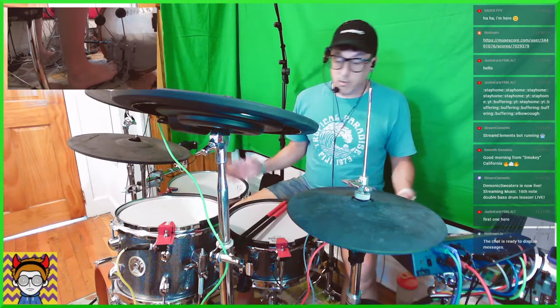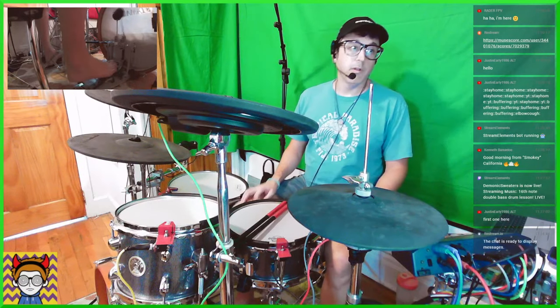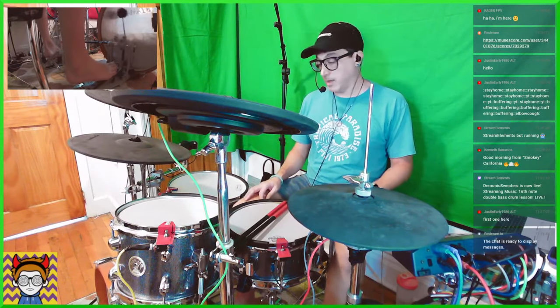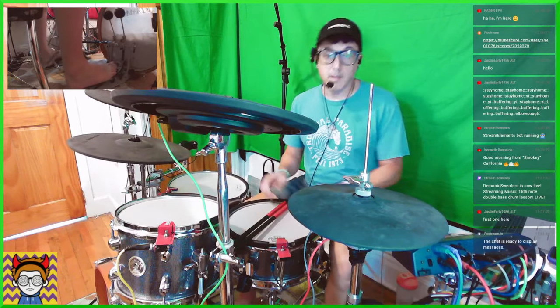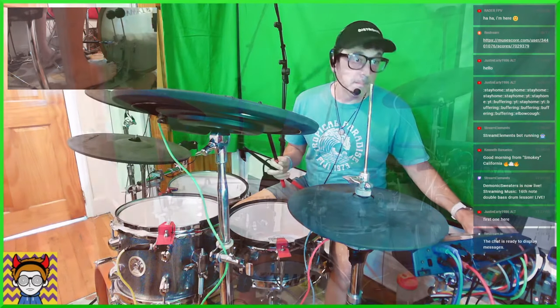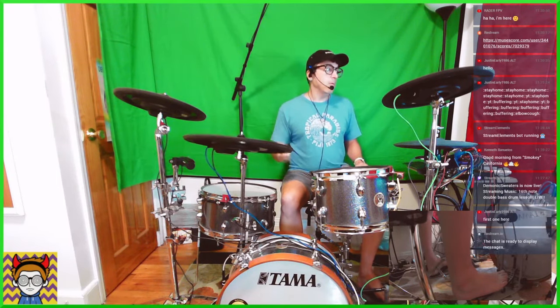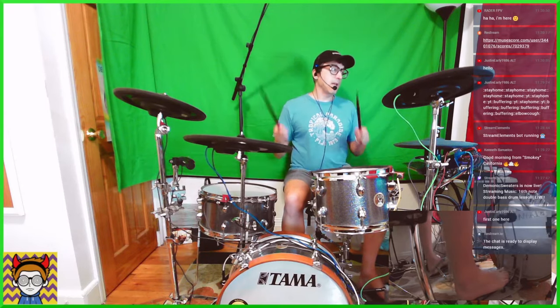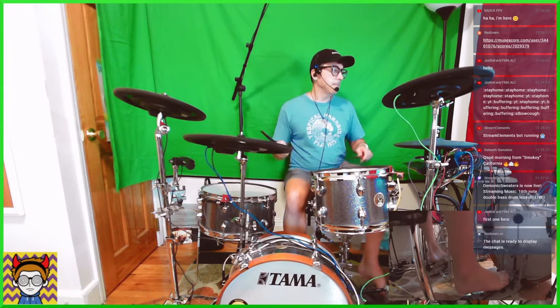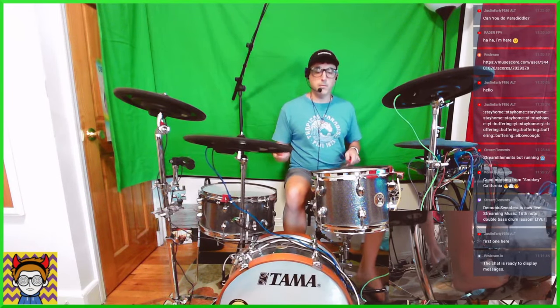The first exercise is basically just your basic 16th note groove on the kick drum — so just 1-E-and-a, 2-E-and-a, 3-E-and-a, 4-E-and-a, all the way through. And what we're going to do is play quarter notes on our ride cymbal — 1, 2, 3, 4 — and we're going to play the snare drum on 2 and 4. So it goes: 1-E-and-a, 2-E-and-a, 3-E-and-a, 4-E-and-a, continuing that pattern.